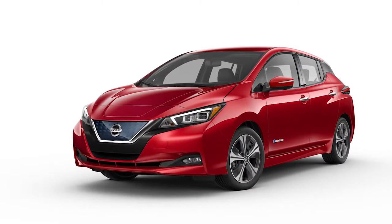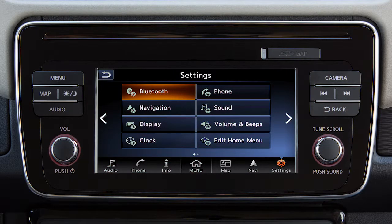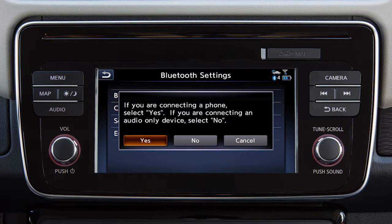To connect a phone using the Bluetooth system, the vehicle must be stationary. To start connecting a phone, touch Settings on the launch bar, then touch Bluetooth, then Connect Device, and touch Yes to connect a phone.